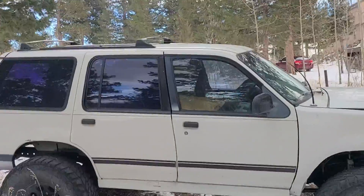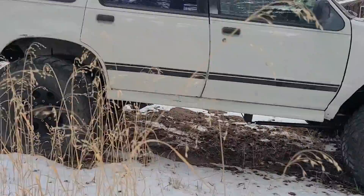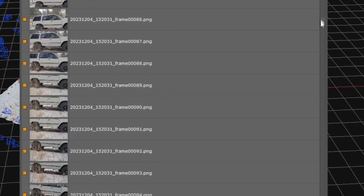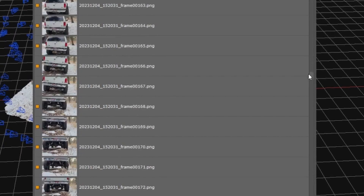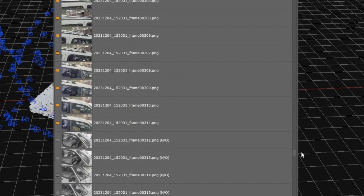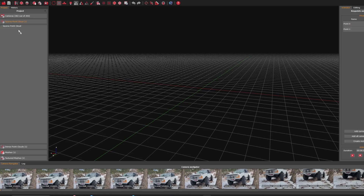First thing I did was walk around the car and took a 50-second video. Then in 3D Zephyr, I extracted four frames per second. One thing to keep in mind here is that the software uses information about your camera, such as the focal length, to approximate the relative size of things. So when you're doing this, if you use two different cameras or if you zoom while you're doing it, it'll really confuse the software. You can fix this by defining multiple cameras in the software, or you can just use one single camera and make sure you don't zoom at all the whole time you're doing it.